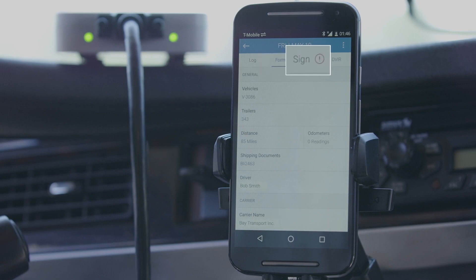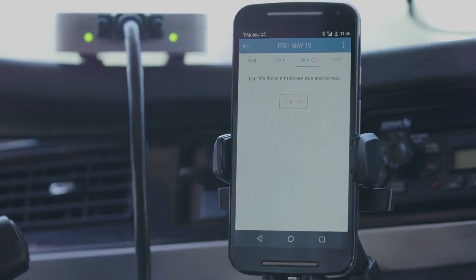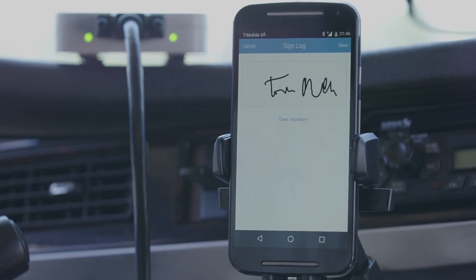The red exclamation icon on the Sign tab indicates that you are missing a signature for that day. Select the tab labeled Sign. Tap the Sign Log button and use your finger to electronically sign the log. Tap Save to finish.